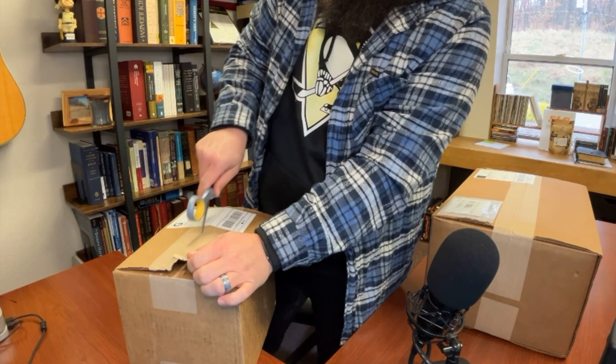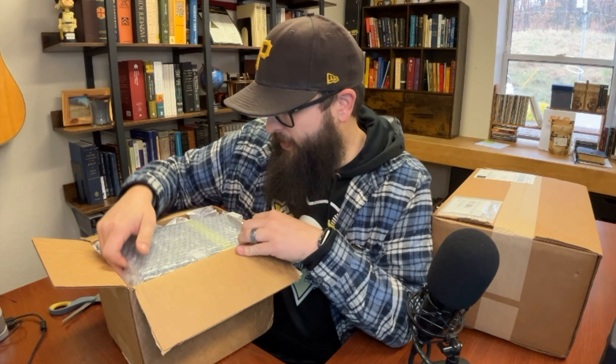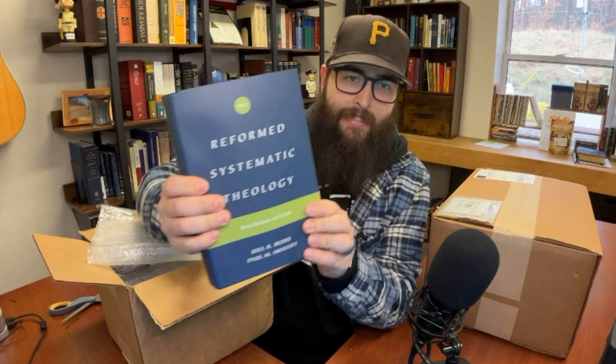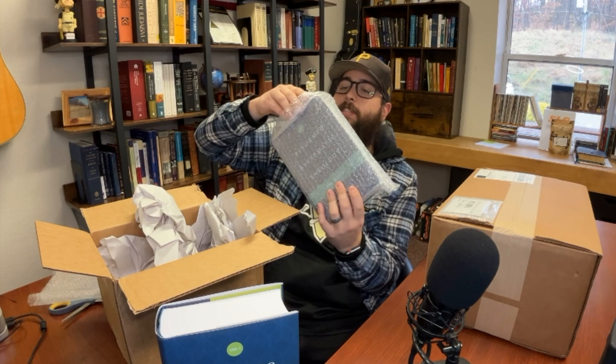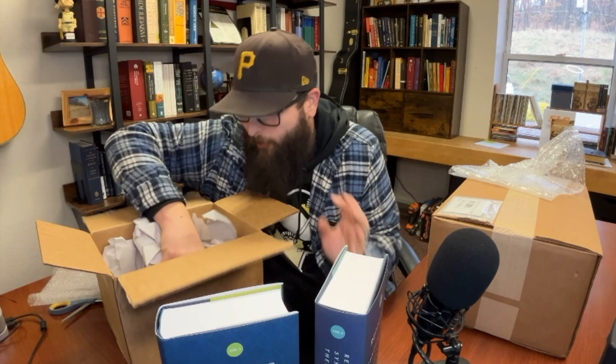You gotta be careful not to cut the books open. I genuinely forgot what I ordered! Okay, maybe you can see it — here we go. First unboxing: this is the Joel Beeke Reformed Systematic Theology — a good one to have. I went ahead and bought the whole set. This is cool. It's reformed Christmas! It's so great. Now I understand why they packed it in two boxes.